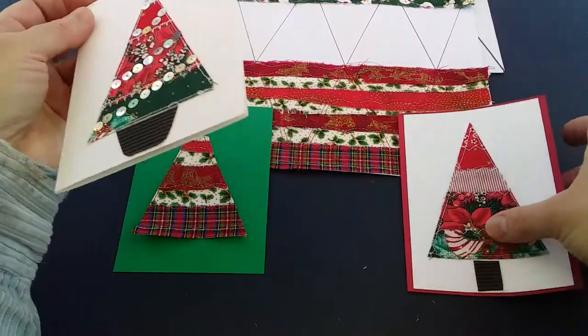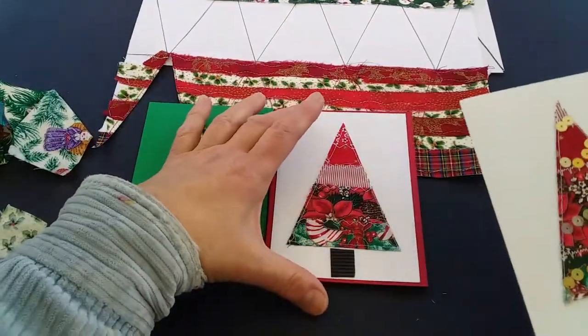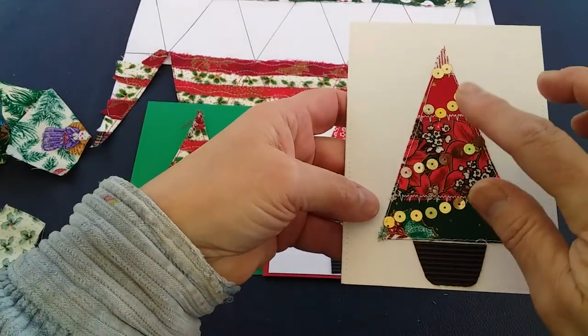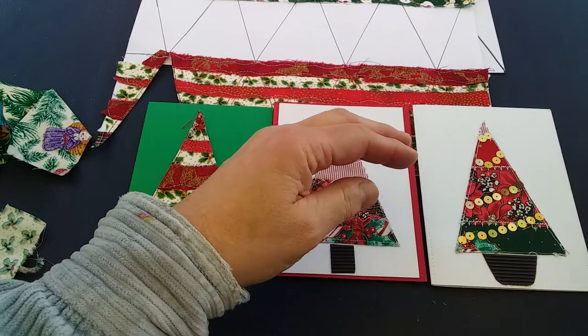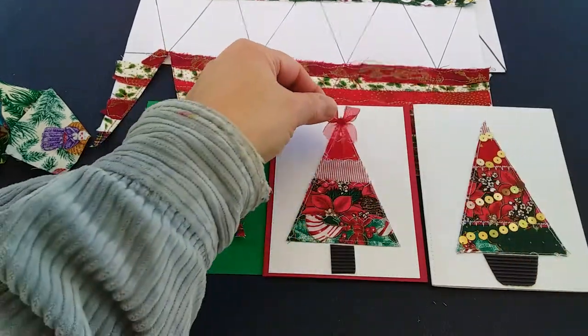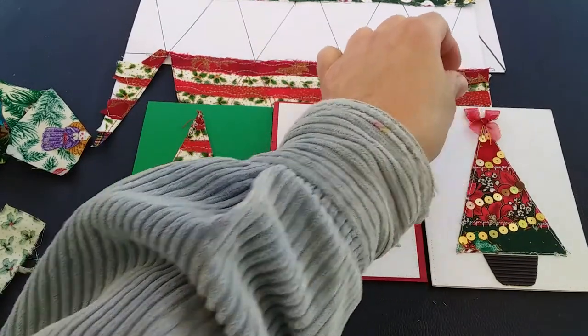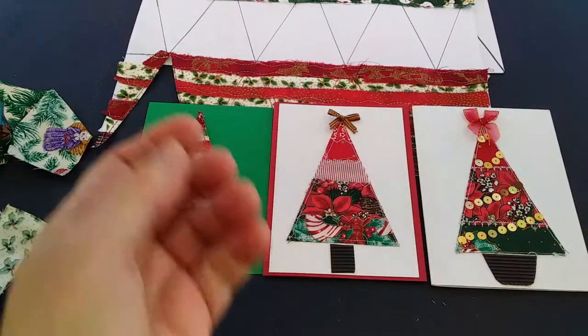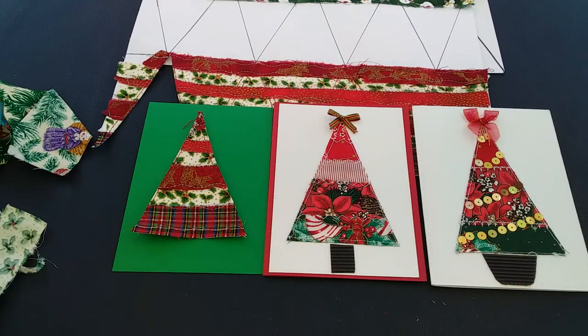Stick your base color card onto your blank and then decorate it. I've just glued some little sequins on here, and then the last thing is to simply finish off the top with a little bow. You could also use something like a little star — I've got a big bag of stars but couldn't find them today.